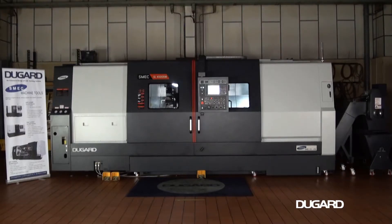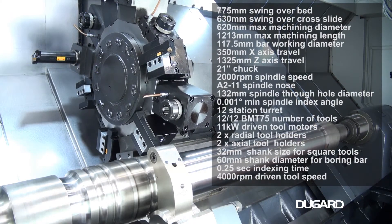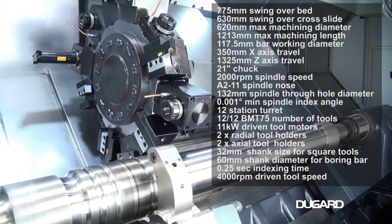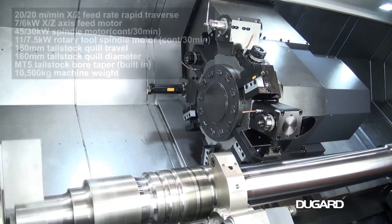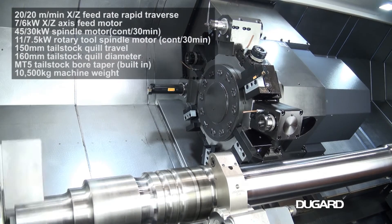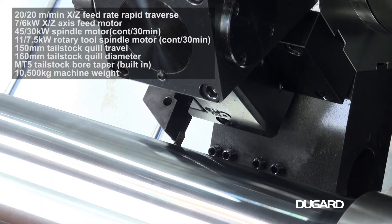The SMEK SL 4500M CNC lathe with mill drill. The control on this machine is FANUC OITF. It swings 775mm over the bed and 635mm over the cross slide, with a maximum machining diameter of 620mm and a maximum machining length of 1213mm.